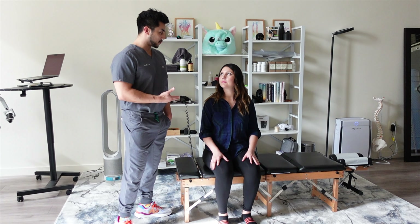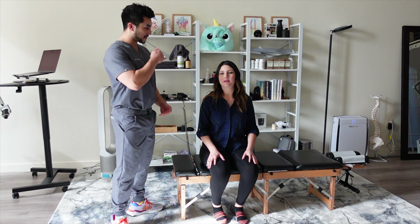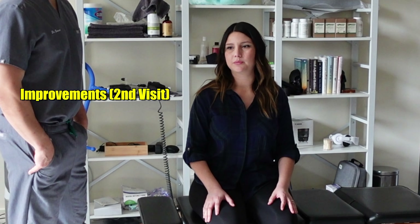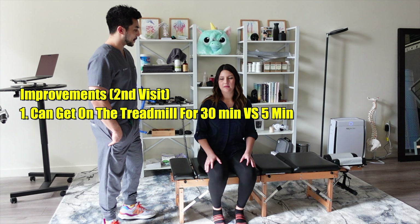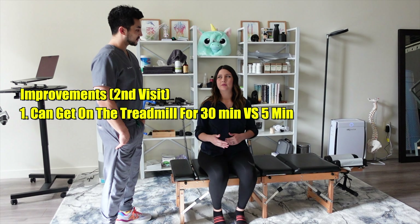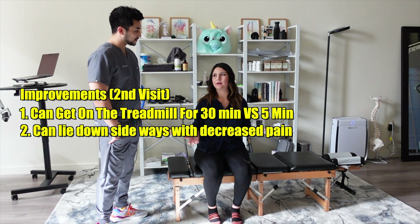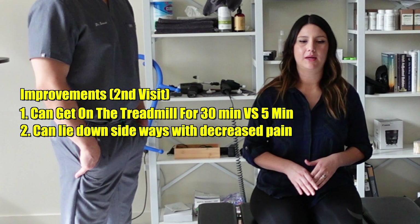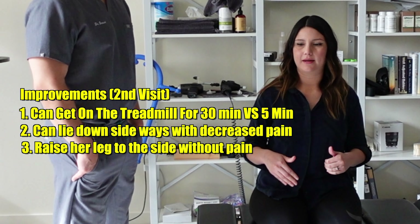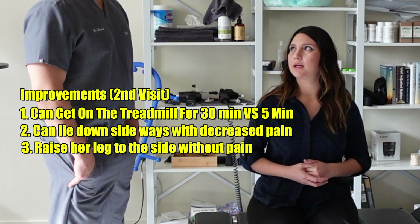Can you tell us again what has improved — your walk and how you can lay down? Definitely walking faster. I'm able to get on the treadmill now for 30 minutes versus five. I am able to lie down sideways a lot easier. I still have some discomfort but it's not that bad. I fell asleep on my side the other day and I did wake up a little sore, but it wasn't bad. I've been doing my exercise on my side, moving my leg up, and I can actually bring it up.